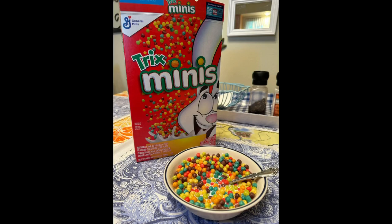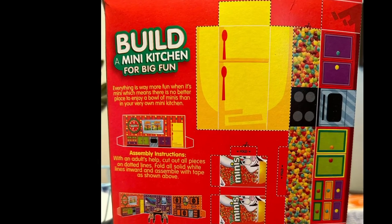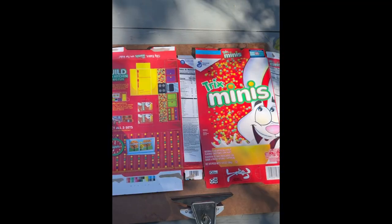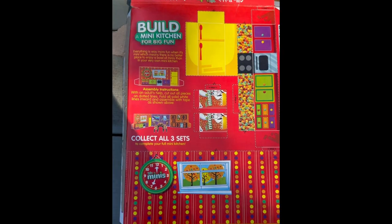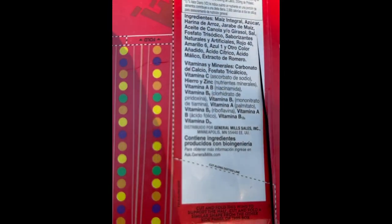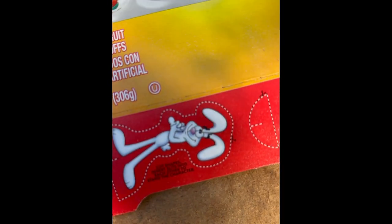I sat down to eat my cereal this morning, turned the box around, and found a cut-and-paste build-your-own mini kitchen. I opened my Trix mini box all the way up just so I could get everything cut out properly, and it's a good thing I did because some of it comes out of the box into this area — and there's like a rabbit right there.